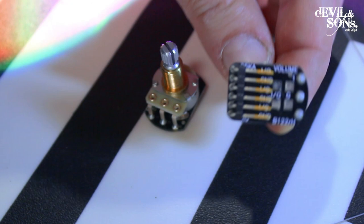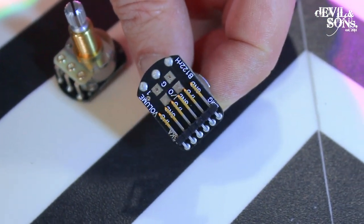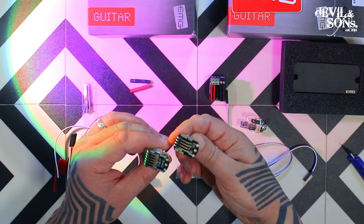And then here we've got the pots with the connectors underneath — everything's labelled. This one's the volume and here's our passive tone.